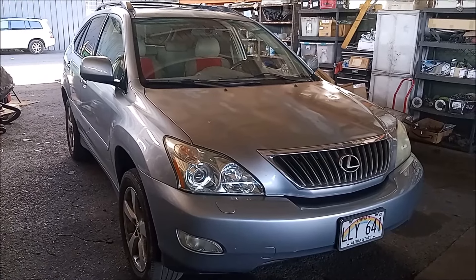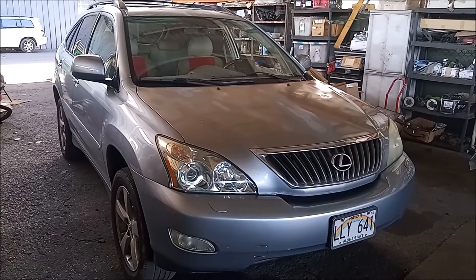Hey, this is Frank. This is a 2009 Lexus RX 350 SUV.